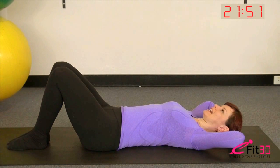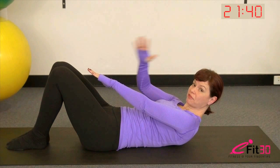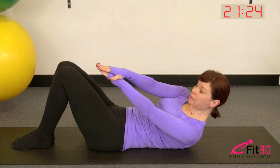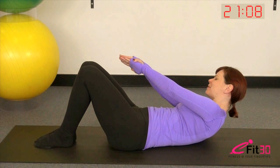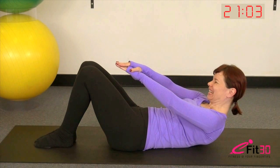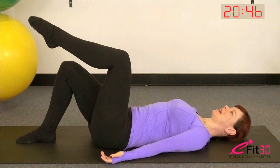Now we're going to take it into some obliques. Exhale, sink the tummy, curl the head and shoulders up, reach one hand on top of the other forward in front of you — or if you notice any tension in the neck, take one hand or both back behind the head for support. Maintain the height of the body, exhale rotate to one side, breathe into center, exhale rotate to the other side. Your hip bones should stay really level — imagine a builder's spirit level resting across the top of the hips with no rock or shift in the pelvis. Each time you come through center, try to lift a millimeter higher.